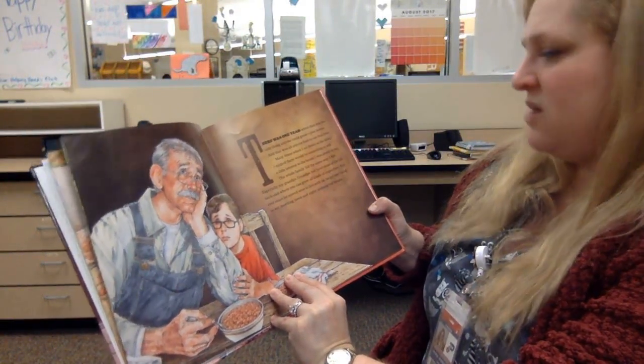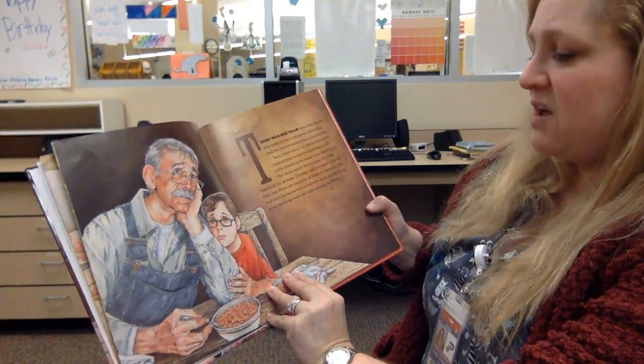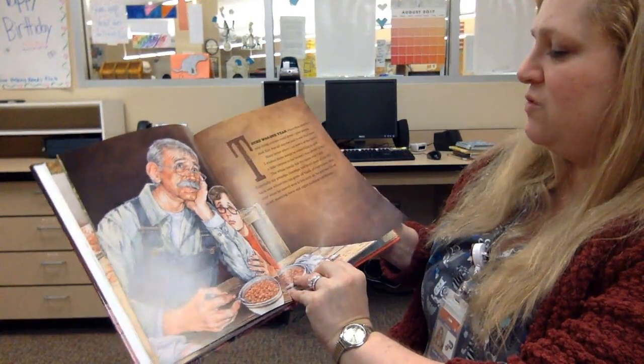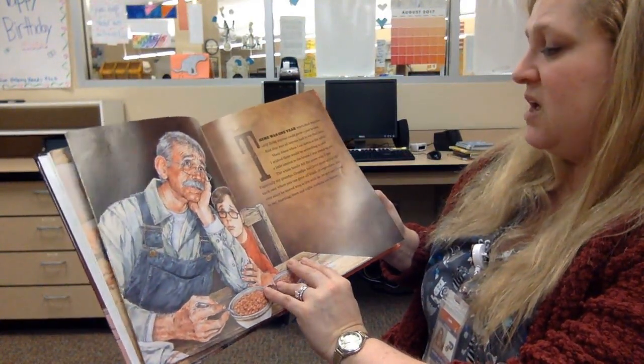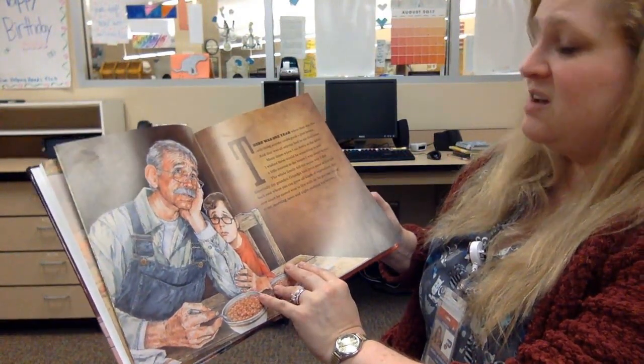The whole family felt the same way, especially my grandpa. Grandpa had lived most of his life back east where you can grow all kinds of vegetables. But ever since we moved west to live with us, he got one thing to eat in the morning, noon, and night — nothing but beans.